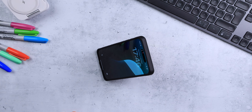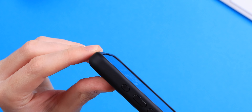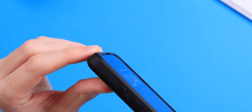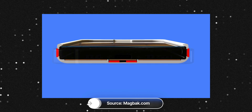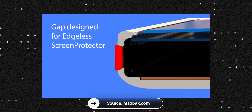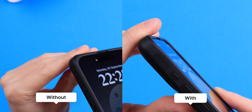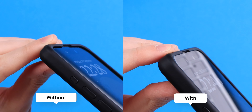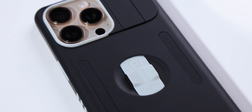They've also designed a gap between the case and the screen so that a screen protector fits exactly right — you won't see any gap between the case and screen protector. However, if you don't use a screen protector it will look a little odd, since the front edge is clearly designed for one. There's no functional negative to this, just an aesthetic consideration worth mentioning.